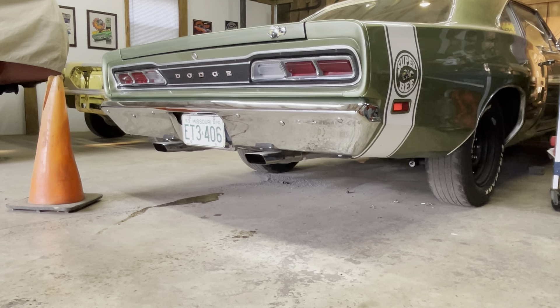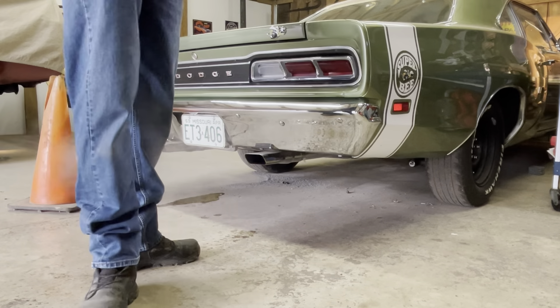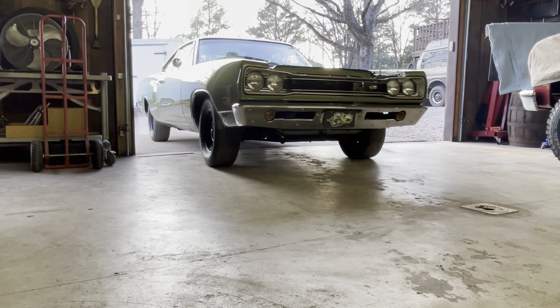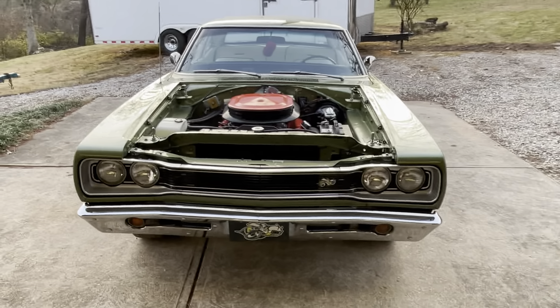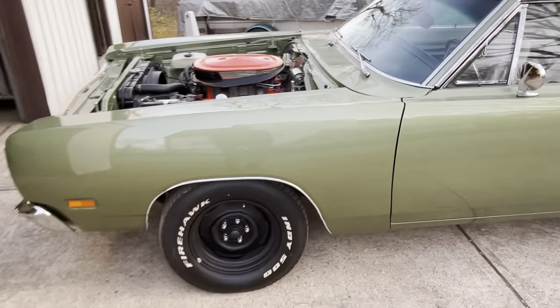I'll just fire it back up again. I don't even need to get in. I think it's way off — let me back it up. Let's back it up, mean machine. Let's get it done. Almost there though. I'll let it run.